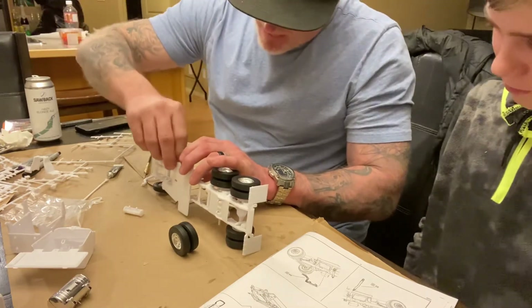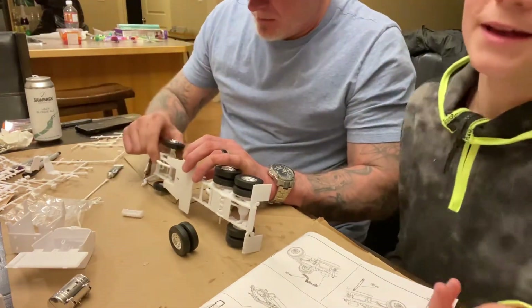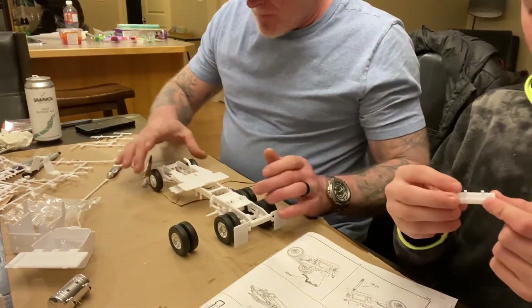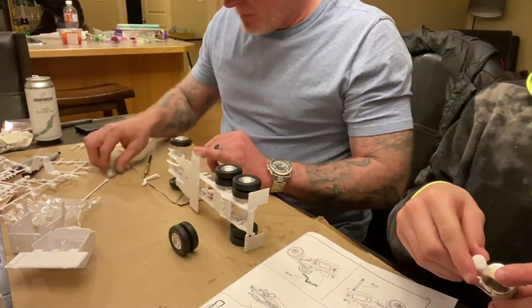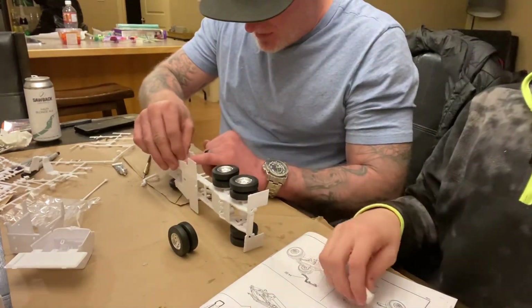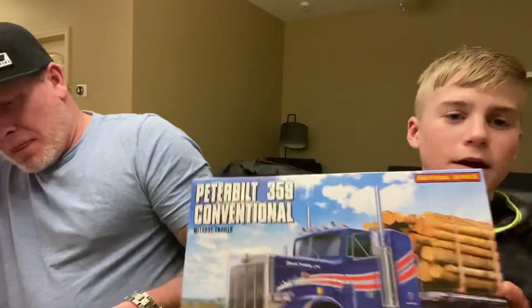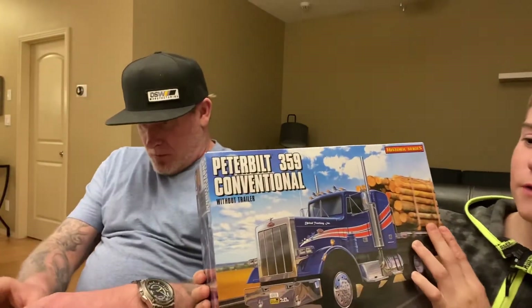We made a slight mistake. We got these little dual air tanks, but we kind of mixed them up. There's two sizes — the big ones and the small ones. The big ones clip up to the fuel tank here, which is kind of weird, but the small ones hook up to the chassis. Stay tuned for part two of the Peterbilt 359 model build.